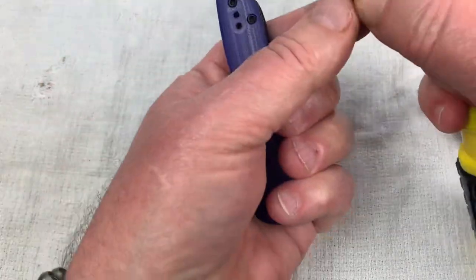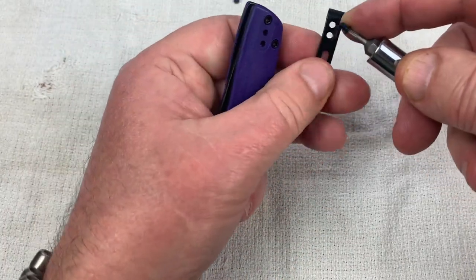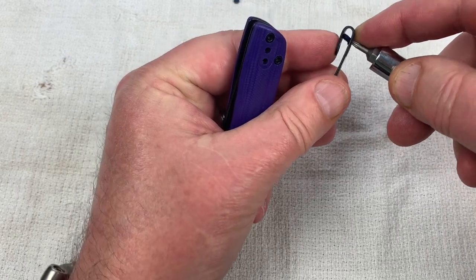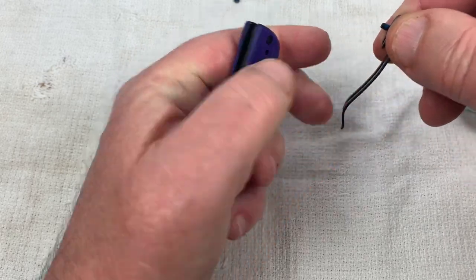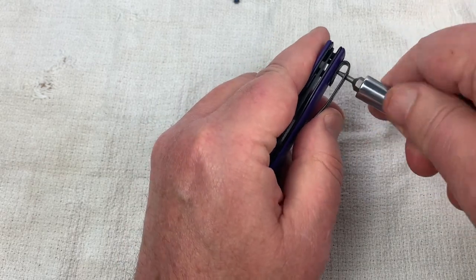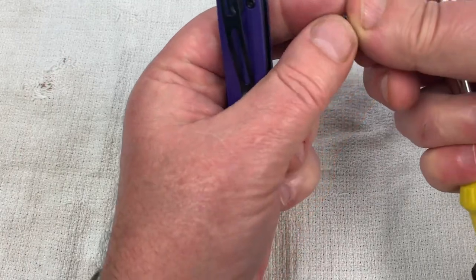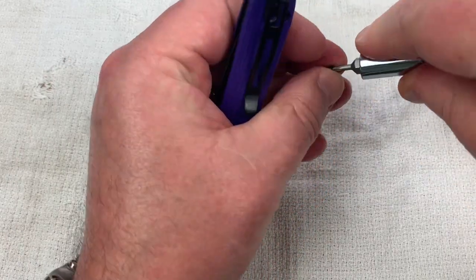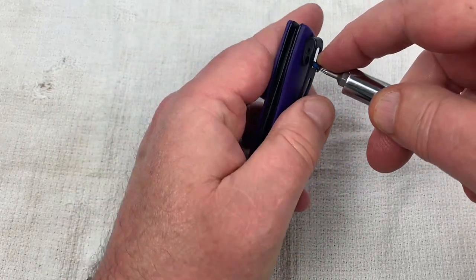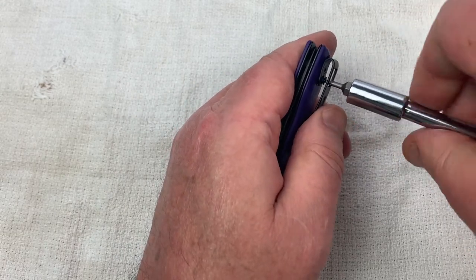And the little flat top screws that are number six — we're going to run that baby through here. Kick this down a little bit, get the other one positioned, and we'll be done with you, buddy. The Bow.